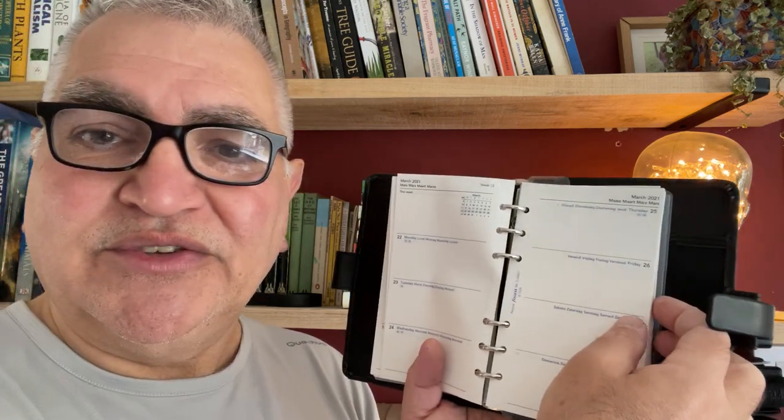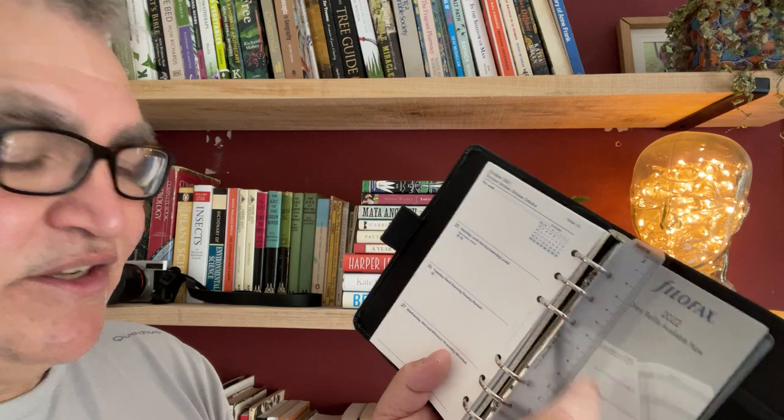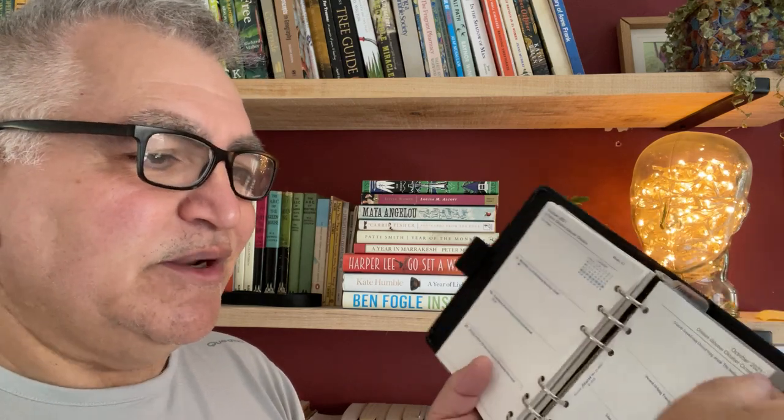And then this is the 2021 week-on-two-pages diary, which came as standard and is still in here, obviously, because it's never been used. This is as it came out of the packaging. So that could be reused. I bought this back in 2021 and it's just been sitting on my shelf unused ever since. And then there's the ruler, dated 2023. Actually, let's look at this 2021 diary — it was printed in 2019. Interesting.